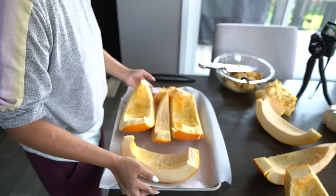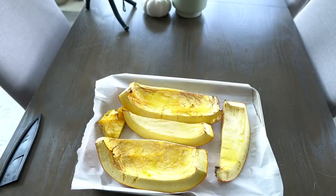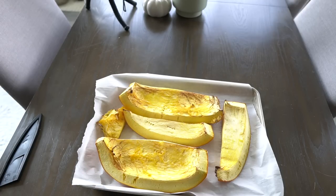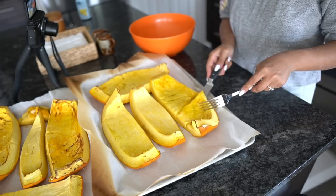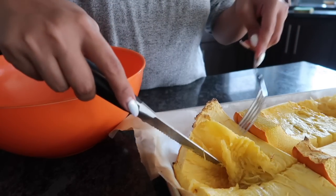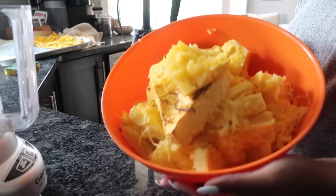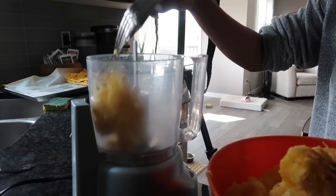Once I cleaned off the seeds and the stringy bits, I roasted the pumpkin in the oven for about 45 minutes. You can see how my fork easily pierces the pumpkin flesh. I let this cool down a little bit before removing the pumpkin meat from the skin. I started with a fork and knife but eventually used my hands to pull the meat away from the skin - it was way faster that way. Once all of the skin is gone, I used my food processor to puree all of the pumpkin meat.